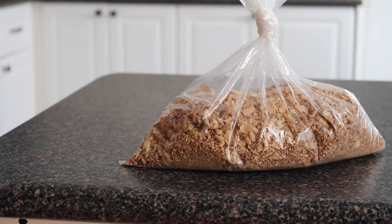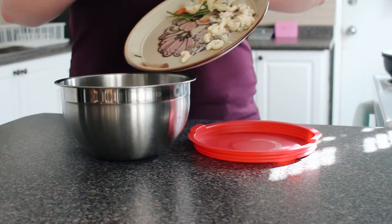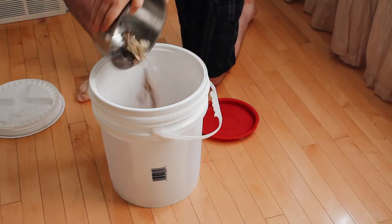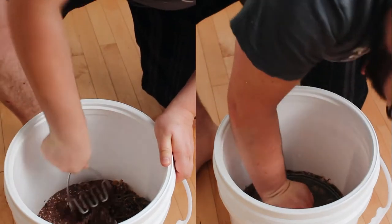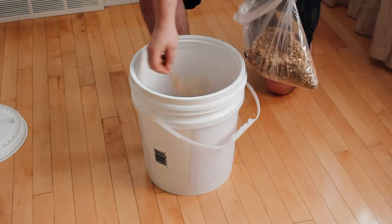You also need some Bokashi bran. Look for a supplier near you. Collect your kitchen scraps and add them to the first bucket every other day. Pack the contents down to avoid air spaces and sprinkle a handful of bran over each one-inch layer of scraps.